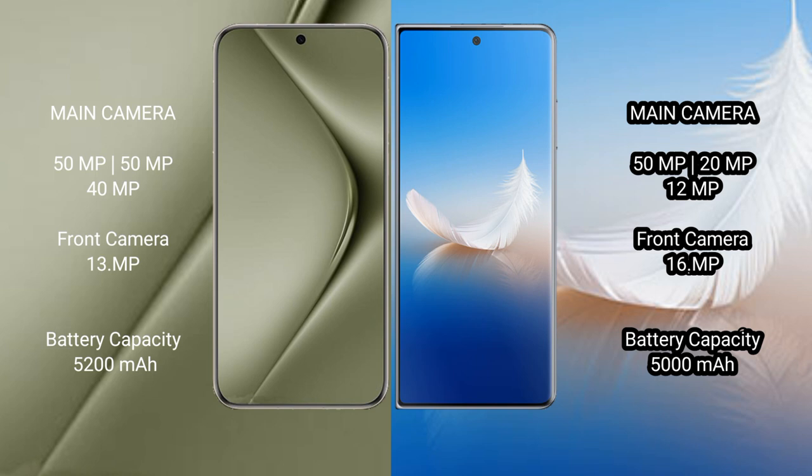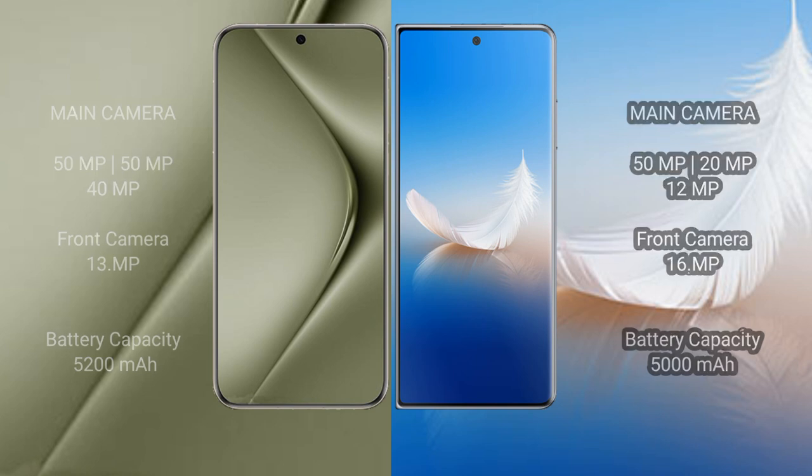The Huawei Pura 70 Ultra packs a 5200mAh battery with 100W fast charging support. The Honor Magic VS2 has a 5000mAh battery with 66W fast charging support.